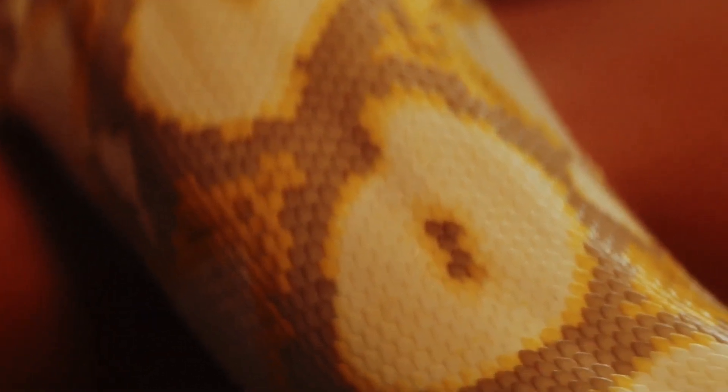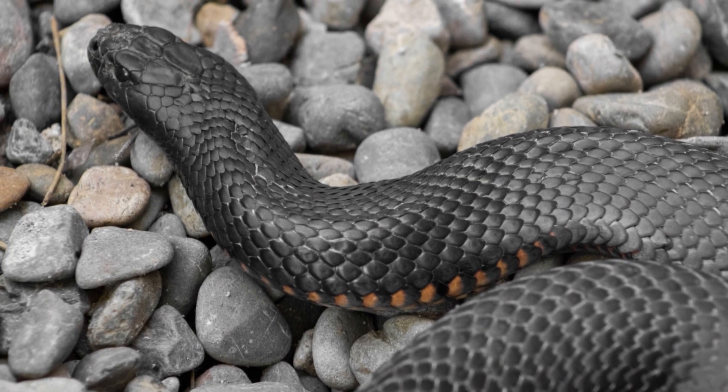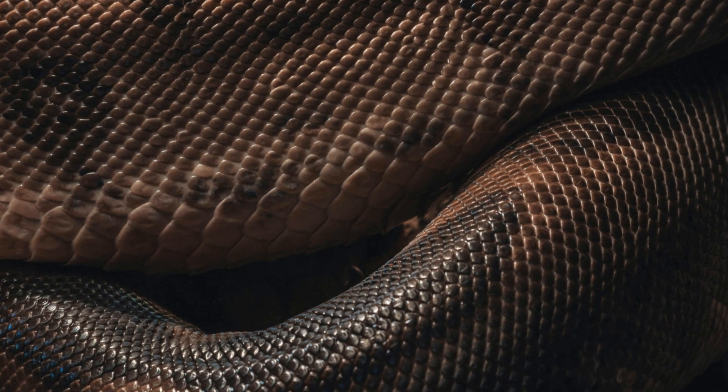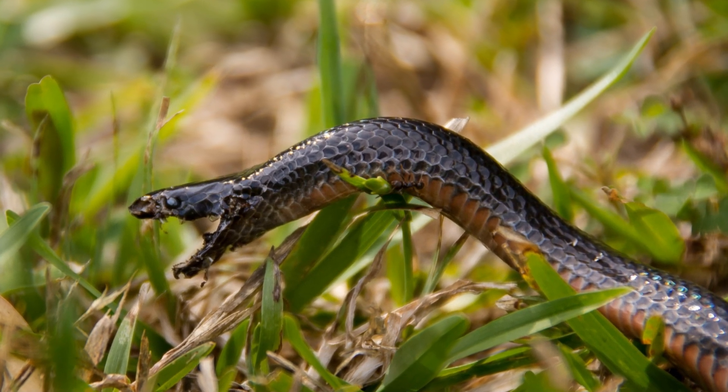Scale arrangement can be quite telling. Venomous snakes typically have a single row of scales on the underside of the tail, while non-venomous snakes usually have paired rows of scales. But let's be honest — who's really going to get close enough to count the scales on a snake's tail?